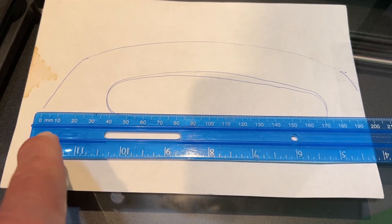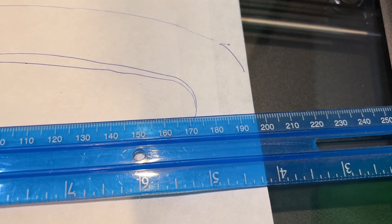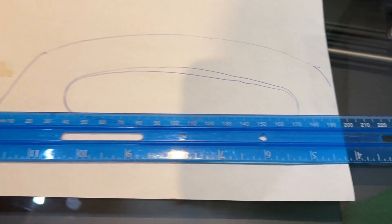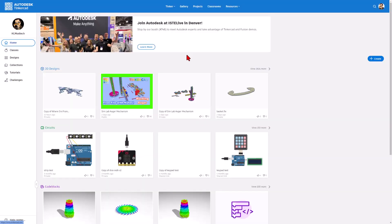Before we go any further, let's check the actual measurement — we are looking for something that is about 200 millimeters when we're finished. I'll show you where we use that in just a little bit. At this point you'd move to Tinkercad and hit create new 3D design. I have already created it, so I'm going to click on mine and we'll tinker it.